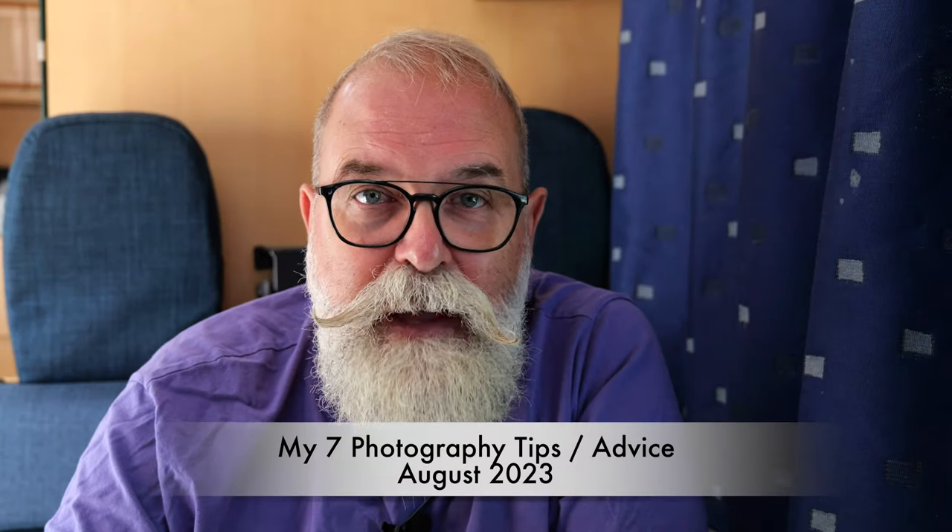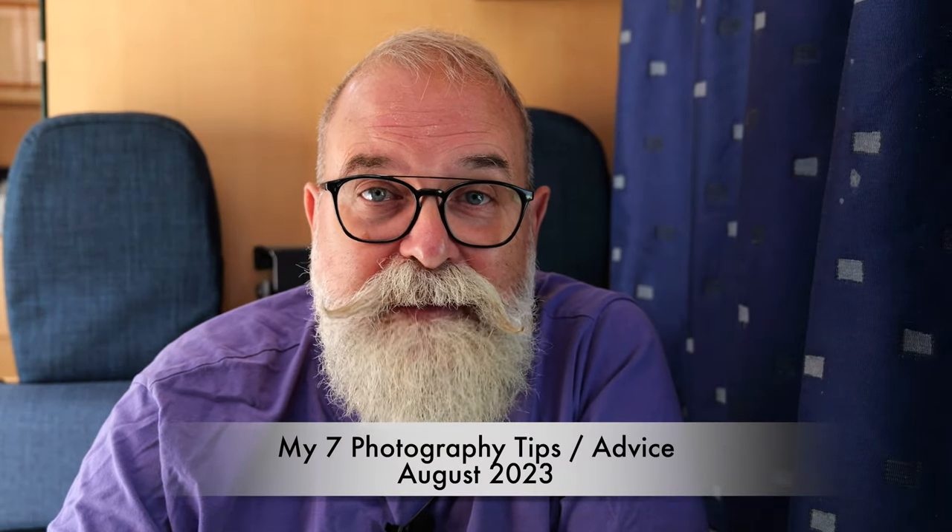Hi, Eric Gippo, EricGippo.com, and today I'm going to tell you my seven tips — photography advice for August 2023. So let's start.